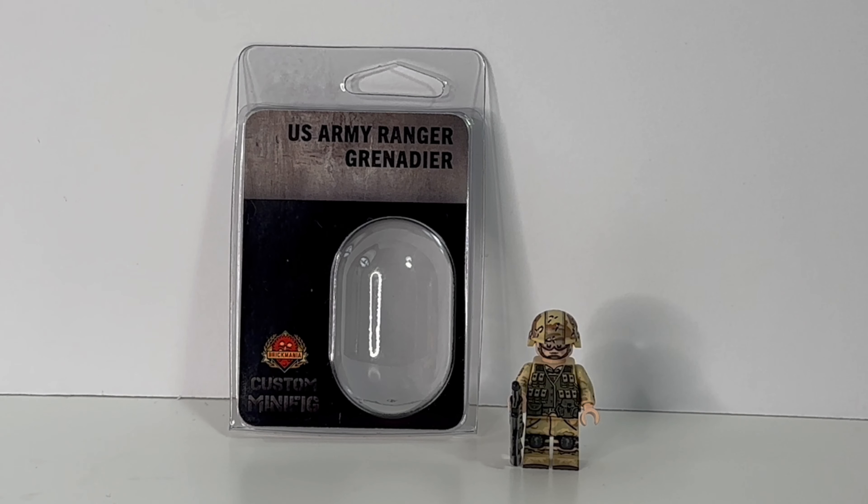Hello, welcome back to another Brickmania review video. Today we're going to be looking at the US Army Ranger Grenadier. This is another continuation of the Brickmania Blackhawk Down series I've been doing on this channel, and the second of three Mogadishu Ranger CMFs they have released.